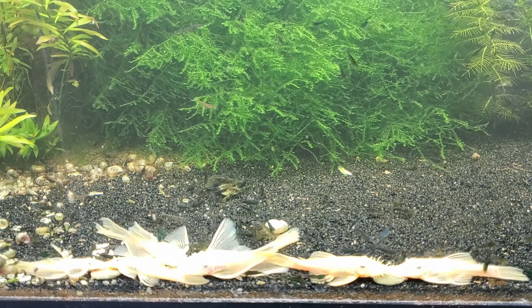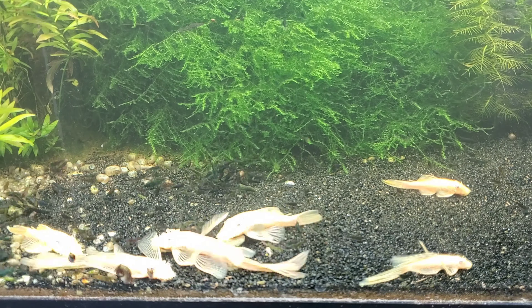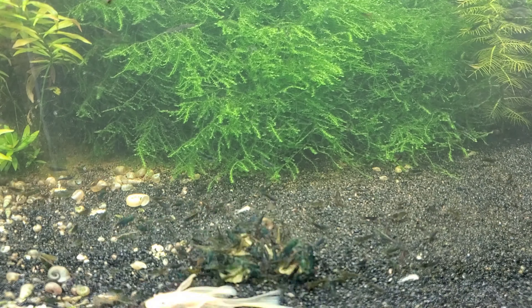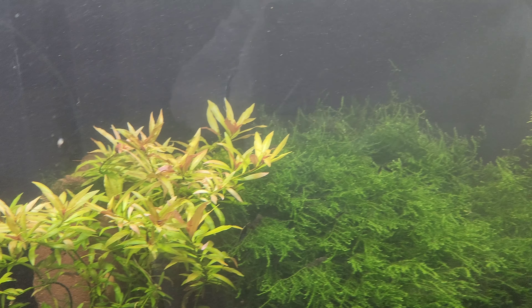First step is to throw in some algae wafers. This gets all the shrimp gathered up and it also brings out all the plecos, as you can see. This will get all the shrimp gathered out front where we can more easily deal with them. Look at this tank — it is doing so good.